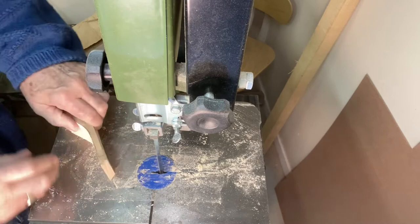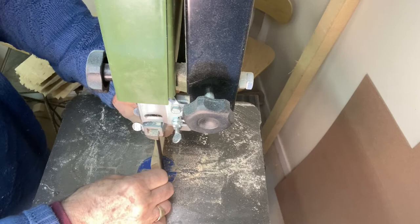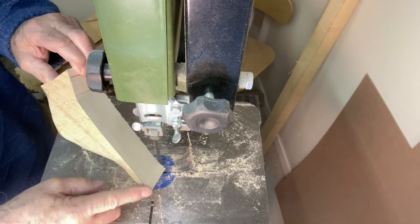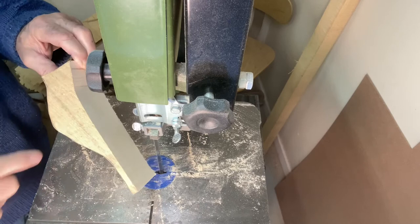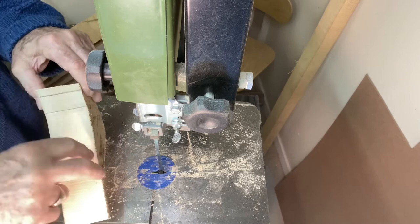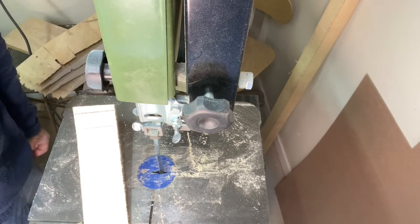Now I'm going to do the tail, which has an extension here that I'll leave. That outline is the exact same outline as the profile on that template I had, and I follow that. Now I'm going to take you back to my other workbench and we will do the top view looking down, and I'll show you how to do that.